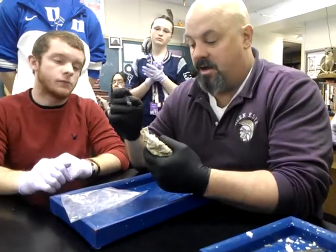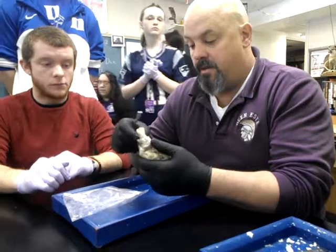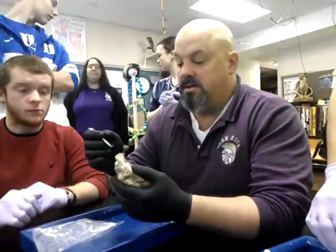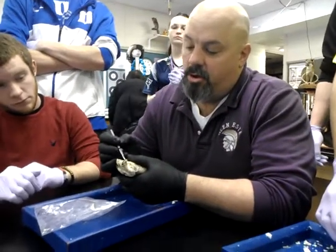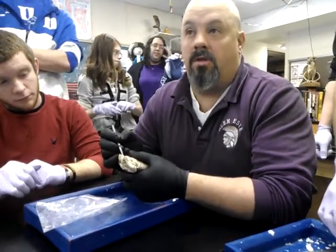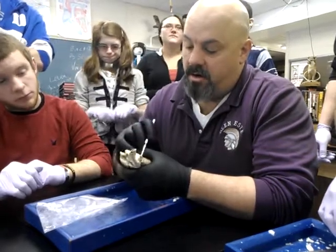The pulmonary veins, the vena cavas, and the pulmonary veins — now let's talk about some general characteristics. These are dead giveaways. See how thick-walled this is — it's an open tube. See how thick-walled this is? This is an artery. All of the arteries are very thick-walled.